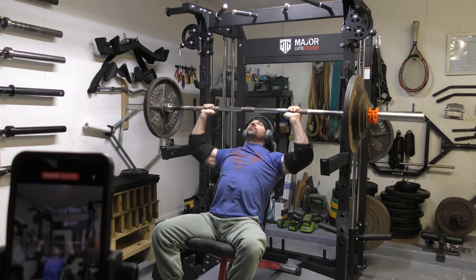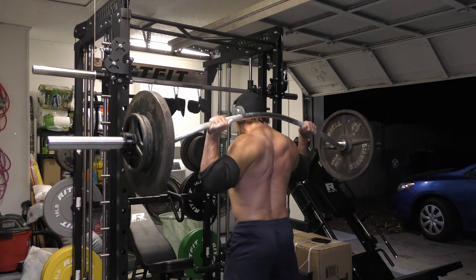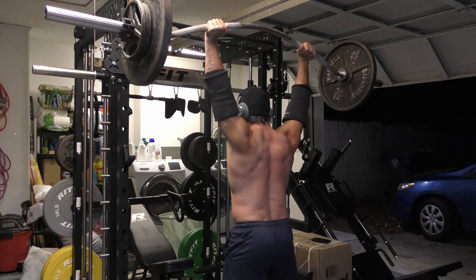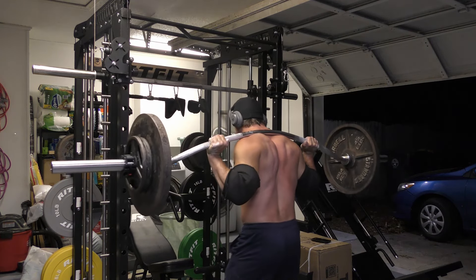Regular strict overhead presses are also great, as are seated and Z-press variations. I also enjoy Anderson presses where you're seated with torso support, and I even enjoy pressing strictly overhead with other implements like the Swiss bar — which allows a neutral grip — or the Buffalo bar, which allows a greater range of motion. The point is: if you want a big push press, you need to strict press overhead often, in different varieties, with a focus on adding weight over time to build big, strong shoulders.